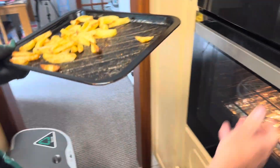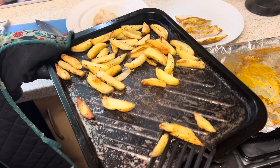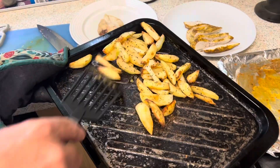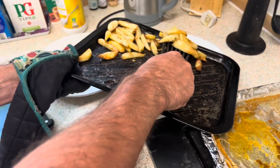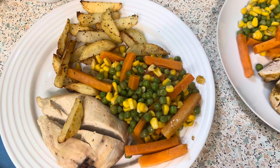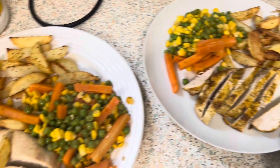The chips look amazing, they smell amazing. I'll give you a little taste — I did try one and it was really nice. And there it is with some vegetables as well. I'll let you know what I think.